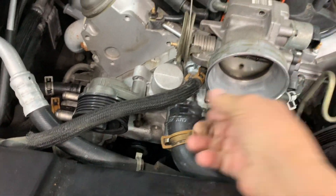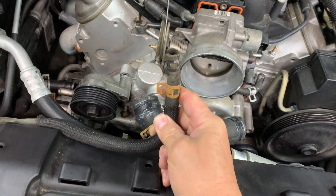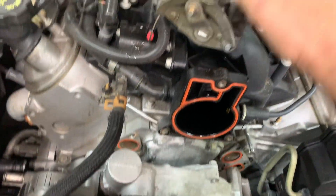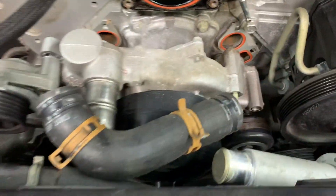There's another hose that goes right here to the radiator with a spring clamp — undo that one as well. Then you can pick the throttle body up and set it aside.